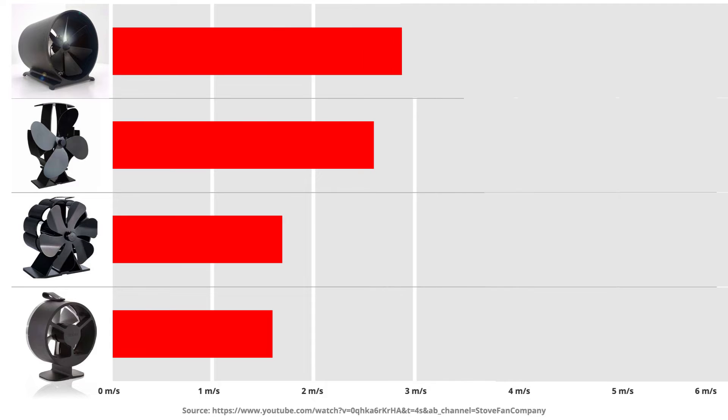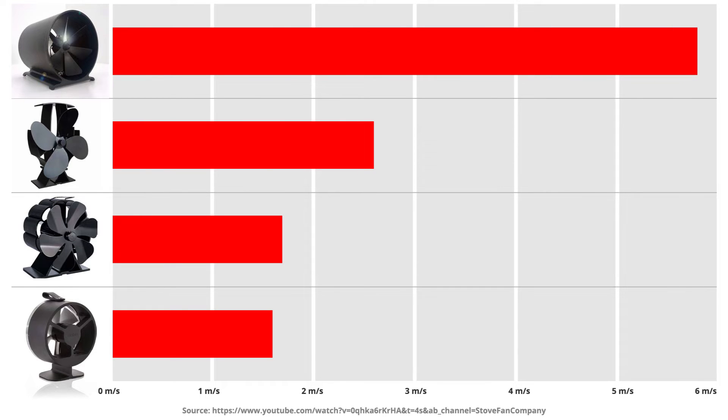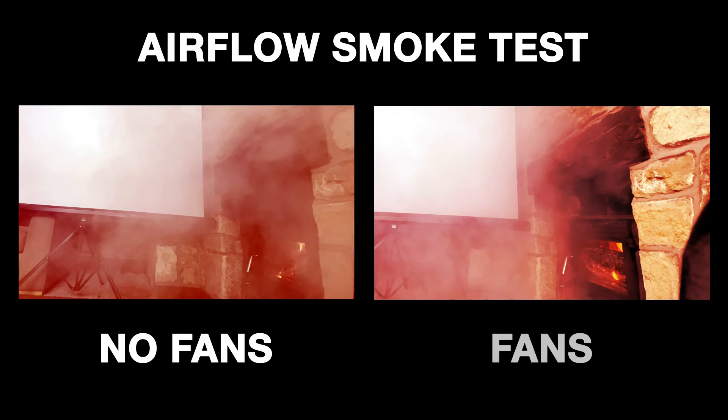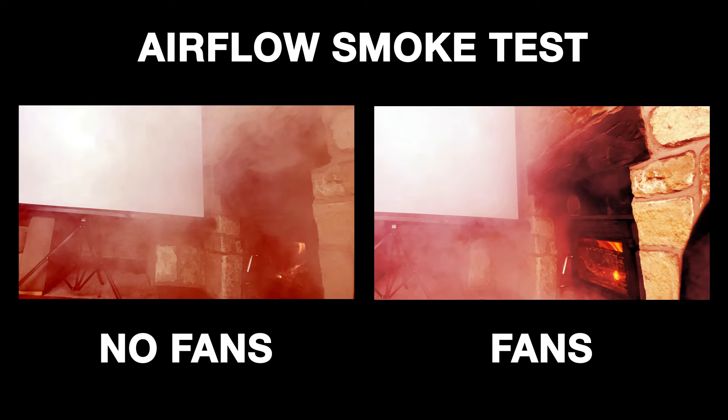We have recorded a maximum airflow of 5.8 meters per second. We have attempted to show the airflow using a smoke machine and you can see how the fans clear the smoke on the right.